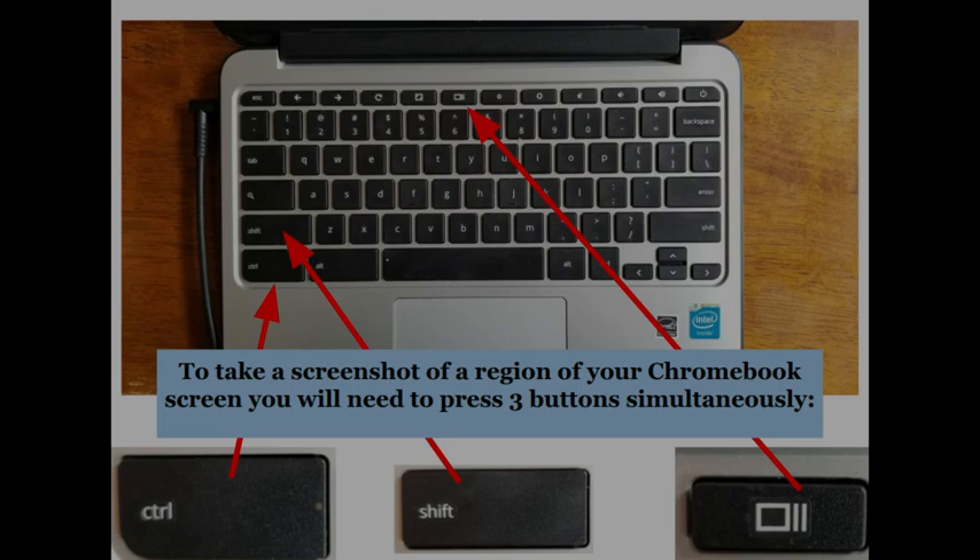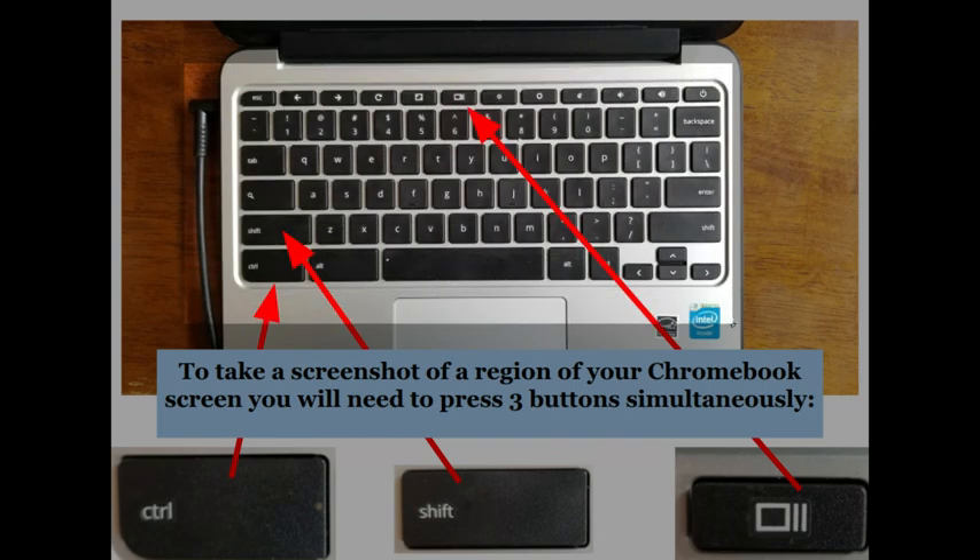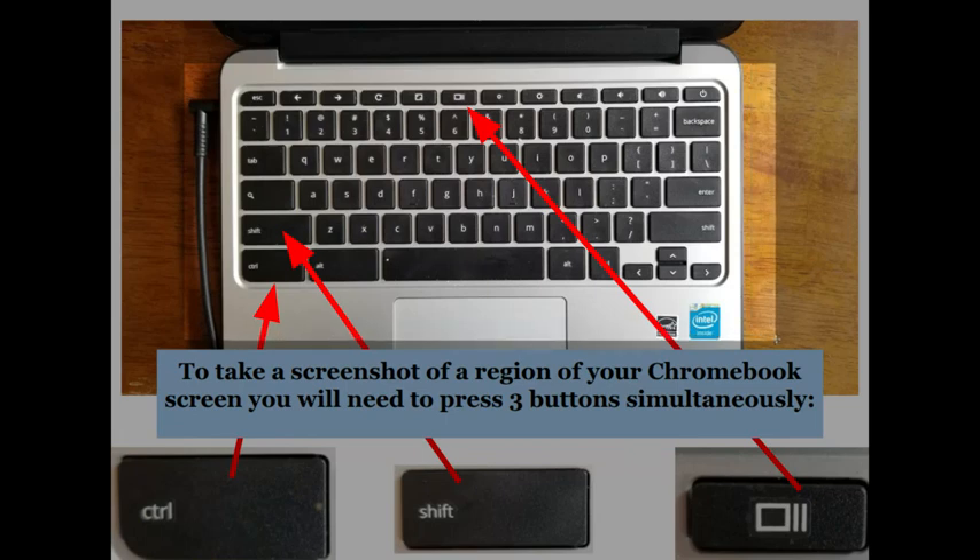So what I would do is take my cursor to where I want to start my screenshot or snip and put it in the top left corner where I want to begin. Then I press down on my mouse pad and use my two fingers to select the section that I want to cut. You'll notice that the section I'm selecting is turning lighter, so you can see and distinguish the difference between the background and what you are actually snipping.